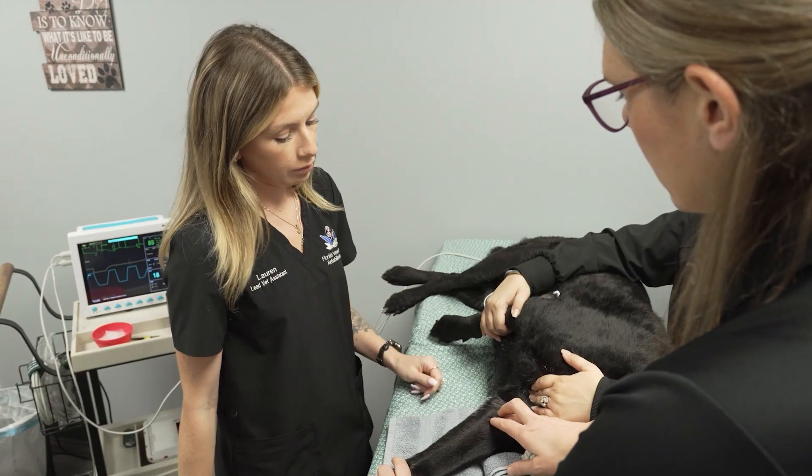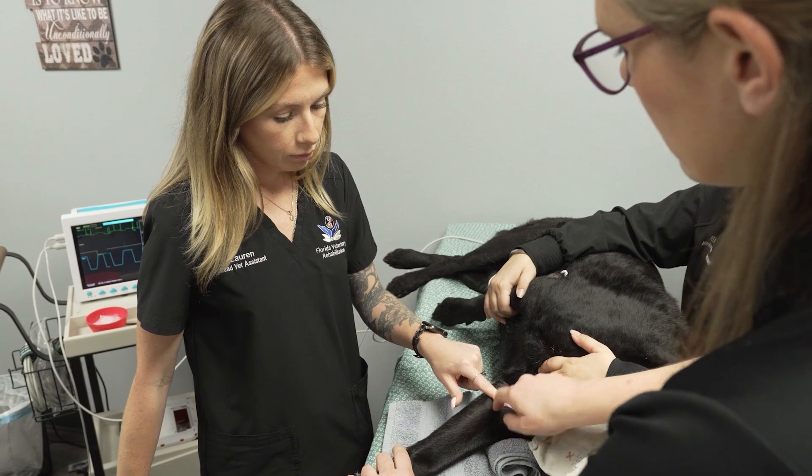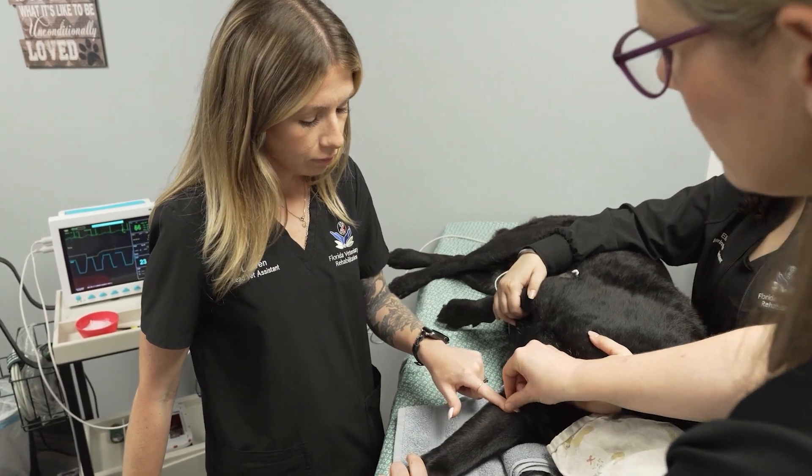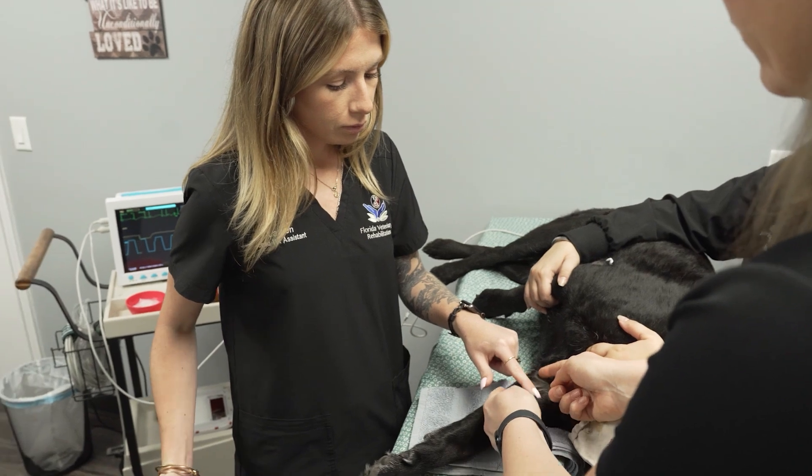Palpate the medial epicondyle of the humerus. The joint space is slightly distal to this landmark. Clip and clean the region.